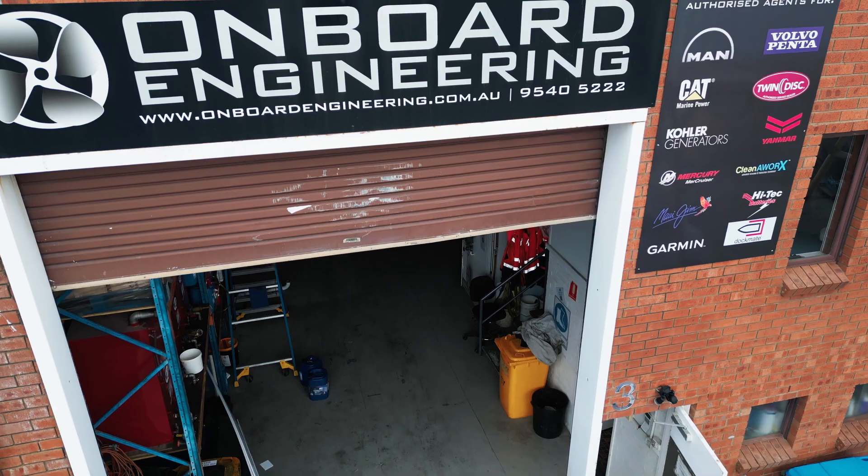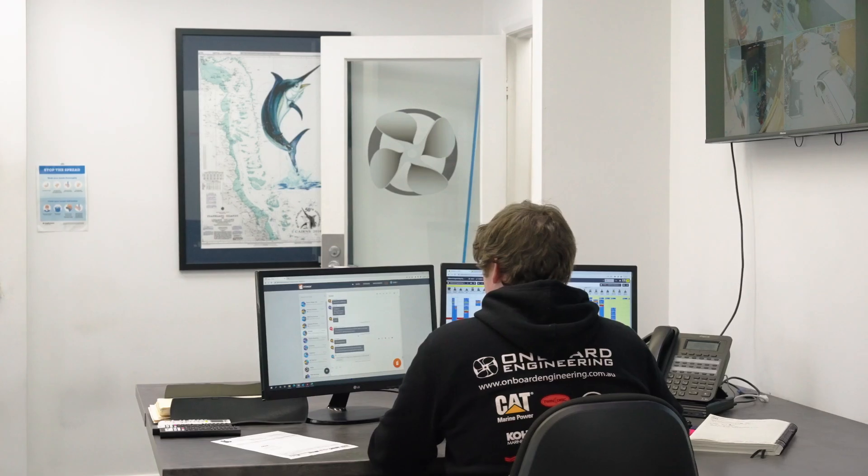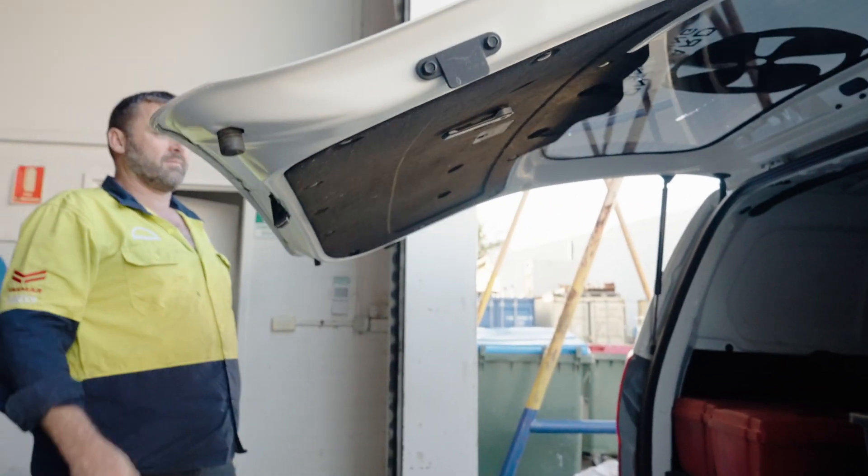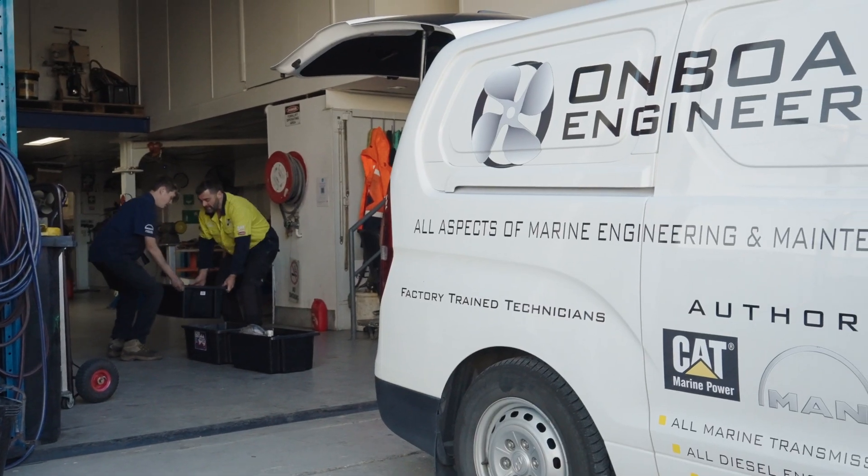We organise as many parts as we possibly can to start with, so when we pull the engine down we've got the genuine parts right there ready to go and put the engine back together. This takes away that downtime for the customer and stops them from sitting there for months without the boat being able to be used.